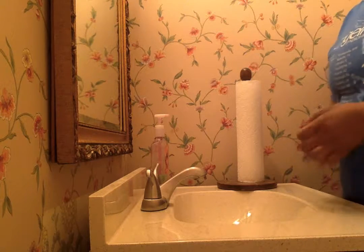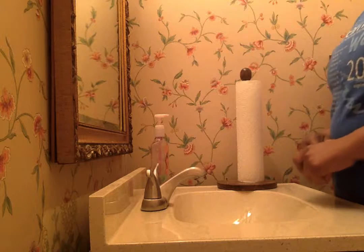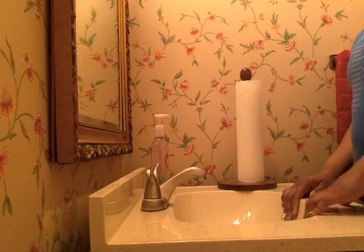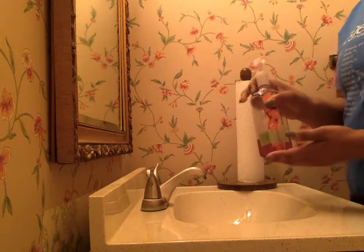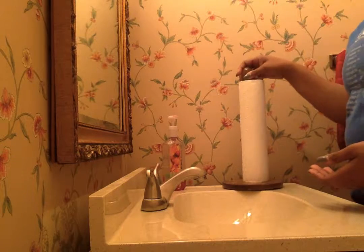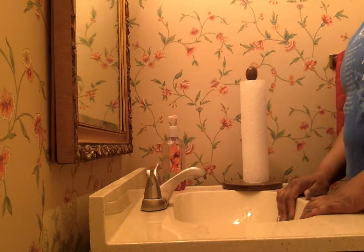This video is to appropriately teach young children how to properly wash their hands. Here I am standing at the sink. We have our soap, we have our paper towels, and we have the sink where we will properly wash our hands.